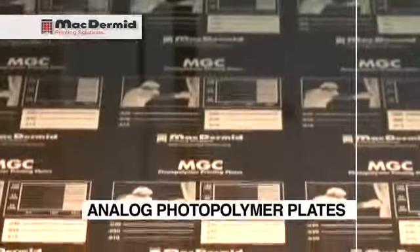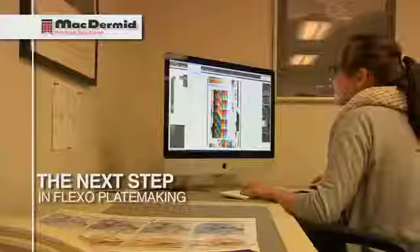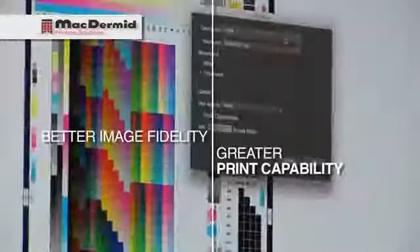Photopolymer plates were introduced as a replacement for rubber plates in the early 1980s. These plates were analog, so they required the use of film. And then later came digital plates, which were considered the next step for flexo plate making. With the digital workflow, we saw improvements in image fidelity and in print capability.